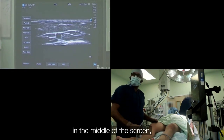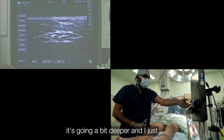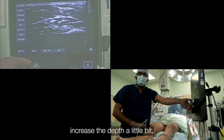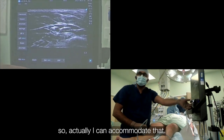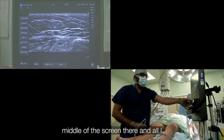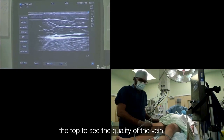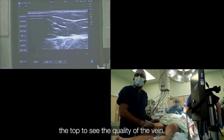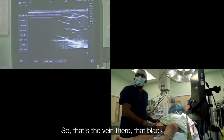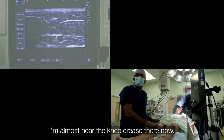All you do is keep that vein in the middle of the screen. You can see as it goes along, it is going a bit deeper. I just increase the depth a little bit so I can accommodate that. I can still see the vein in the middle of the screen there. All I do is just follow it up all the way to the top to see the quality of the vein. That's the vein there — that black dot. Now it's going deep, and I am almost near the knee crease.